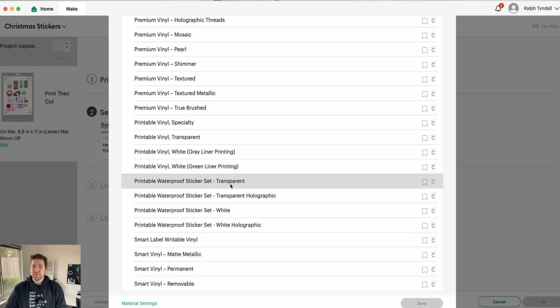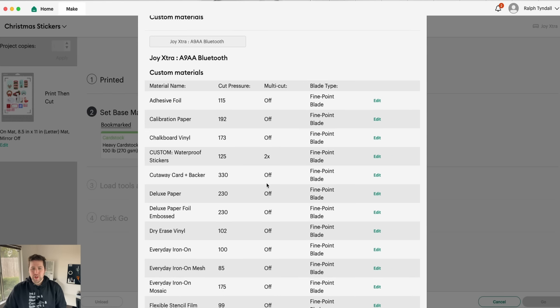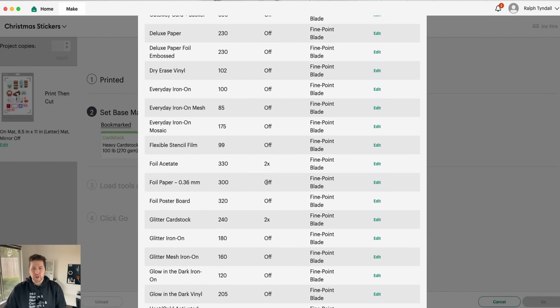Now a warning here: it's not uncommon for everyone's blade to be a little different. Maybe your blade is sharper, or it's more used and more dull, or maybe you're using a different type of material. There are so many different factors that can go into this cutting process that sometimes the same setting is not going to work for everyone, which is fine. And that is why Design Space allows you to also create custom settings. So if for whatever reason you're finding your stickers are not getting the cut you want, come down here to Material Settings.